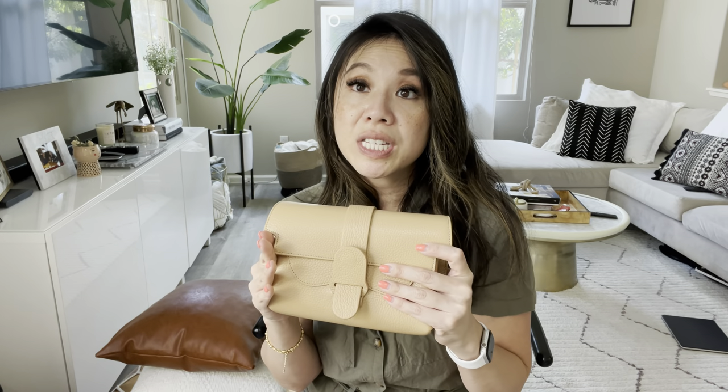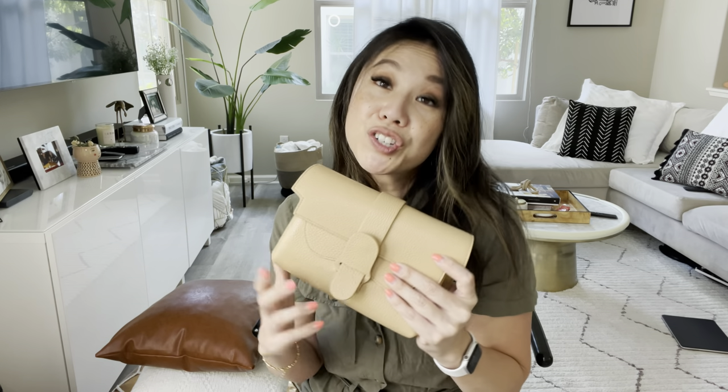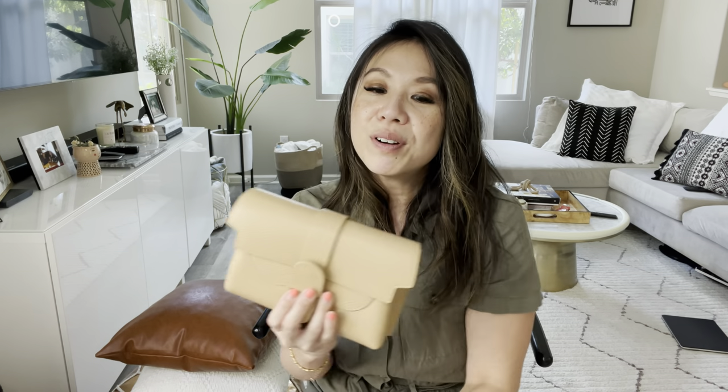The other Senrêve bag I purchased is their Circuit bag. If you're interested in seeing what fits inside that one, drop a comment below and I'll be happy to show you.